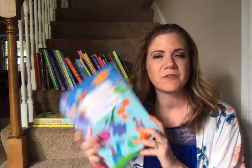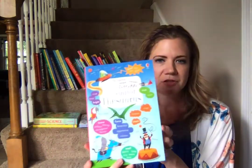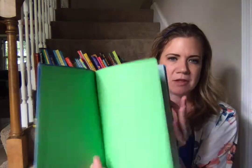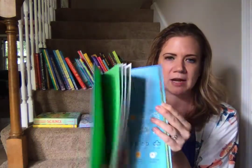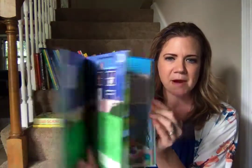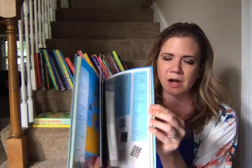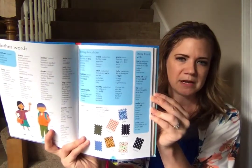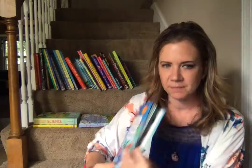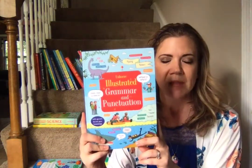We have three books that are great tools for English, story writers, and learning research. There's an illustrated thesaurus where every page is going to be themed. So if your child's writing a paper on a specific topic, that spread might actually have a lot of words they can add to their vocabulary and their paper, so they're not sounding like all their other peers — they're going to step forward outside of the norm.